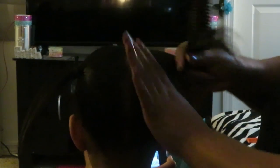Give her two little ponytails. I don't want to pull it too much because they just got it permed, so I don't want to pull it too much. We'll just give her two cute little ponytails — don't pull, pull, pull on it. That's what we're doing.